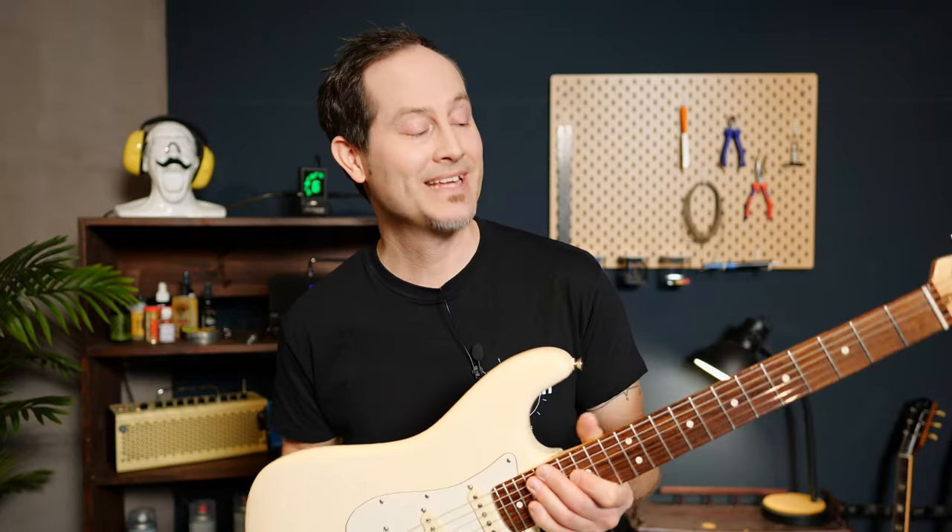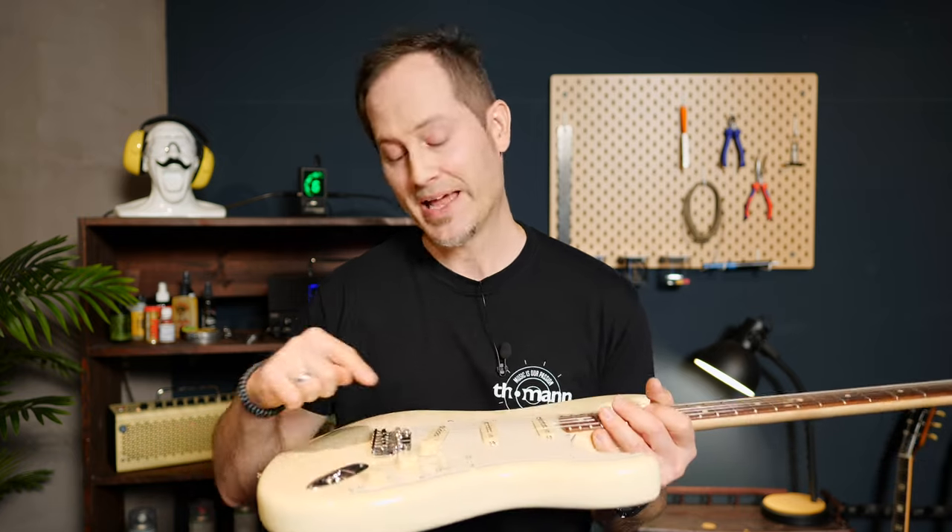And now it's time for a test ride. I'll play the same thing with the traditional and with the Highwood saddles.